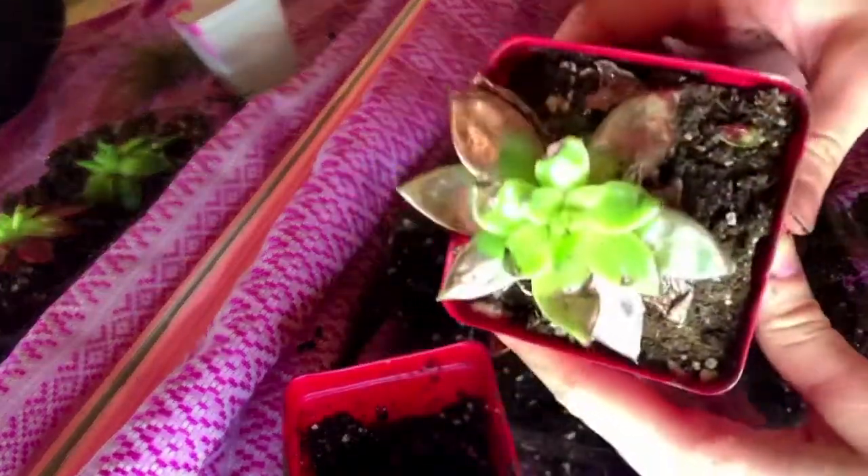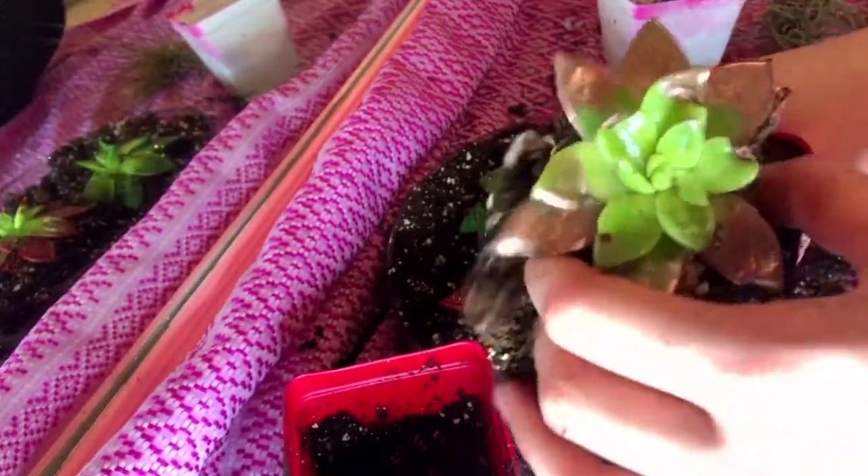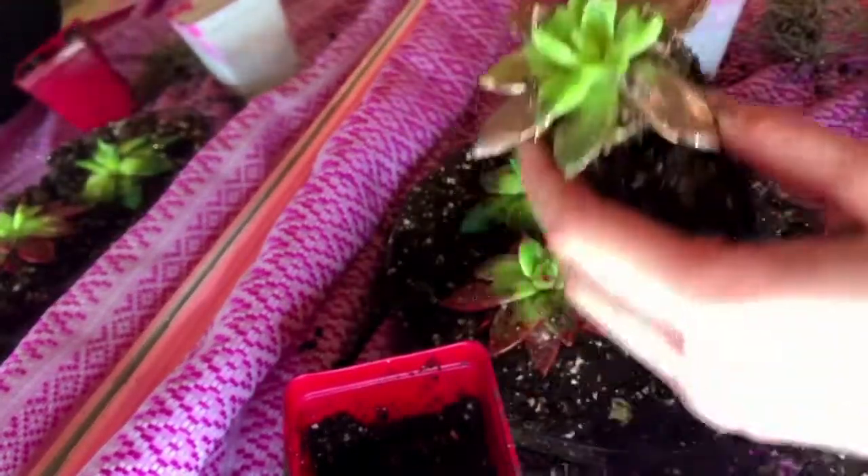As you can see, I just make a little hole for the plant to go, loosen it up from the packaging, and then stick it right in.